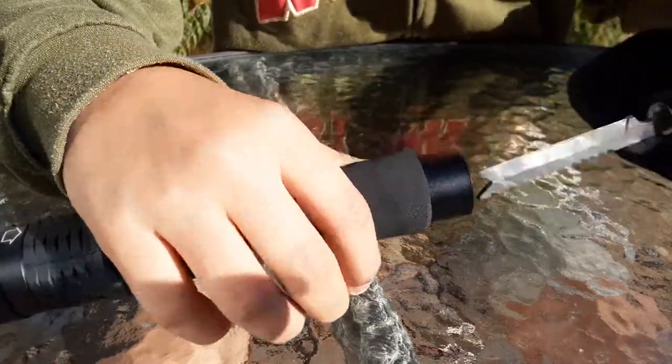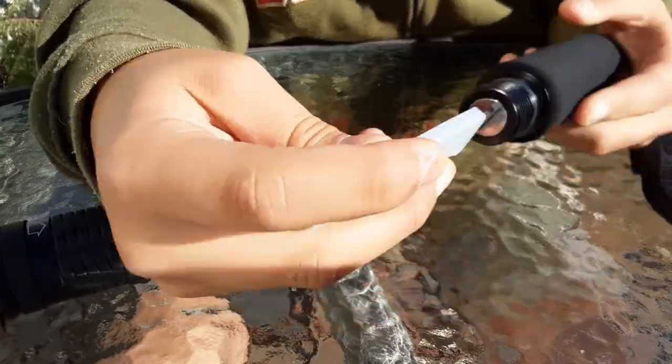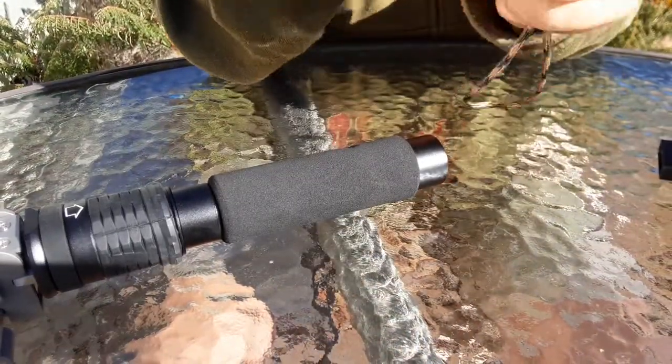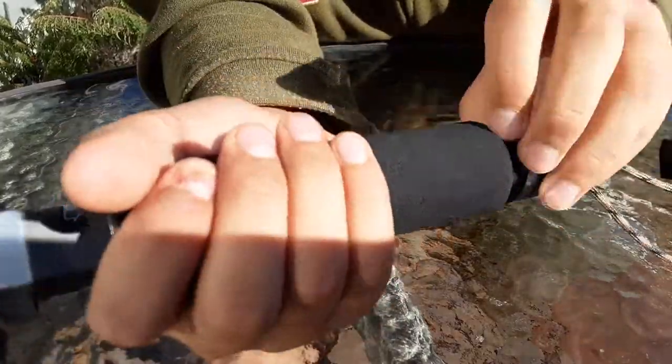If you want to protect yourself and not stab yourself when you have this out, all you do is just that. It comes with a bottle opener and pretty much some basic whatnot. Pretty well compacted inside here, I must say.